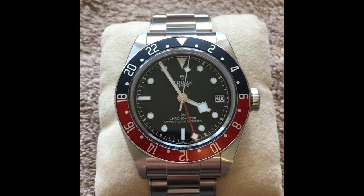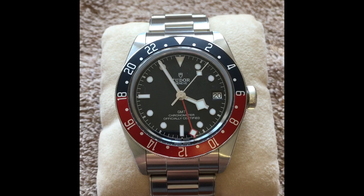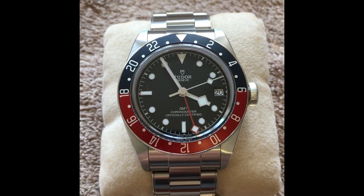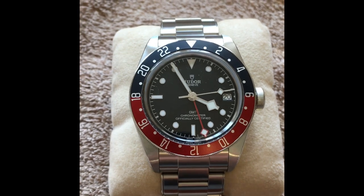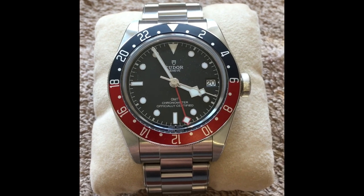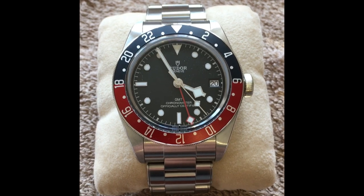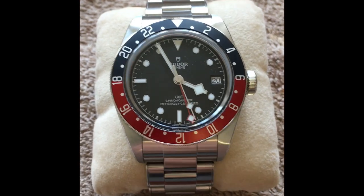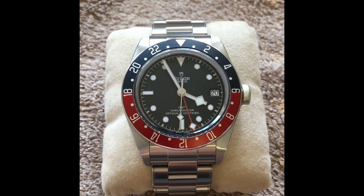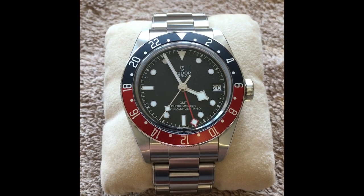When I sold my Pelagos I didn't know what I was going to replace it with. I wasn't originally going to replace it with this because everything I read stated it was between 14.5 and 14.7 millimeters tall — obviously thicker than the Pelagos — so I ruled it out straight away. But then I became really attracted to the colors of it. I really wanted a GMT and I can't get my hands on a BLRO or BLNR Rolex GMT Master II, so this became more and more attractive the more I looked at it.